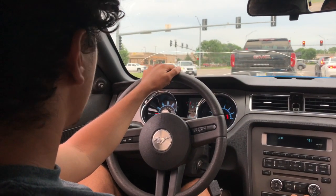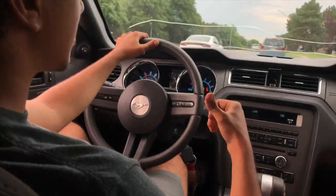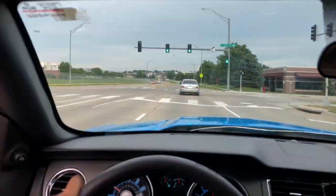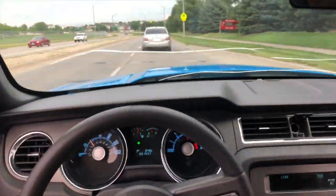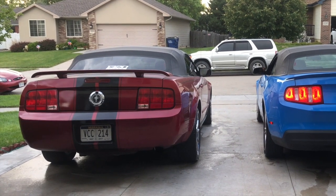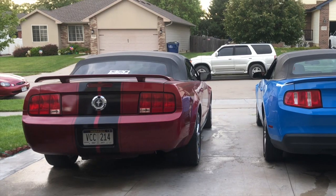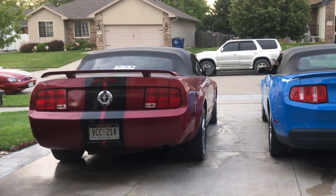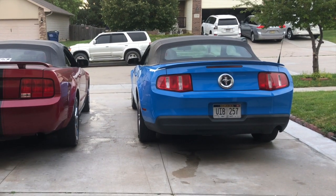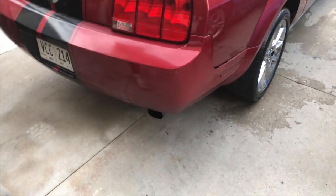It's obnoxious. I feel like it's in the car — it's not coming straight out the back. This has a muffler delete, this also has a resonator delete. Yeah, the resonators are deleted.